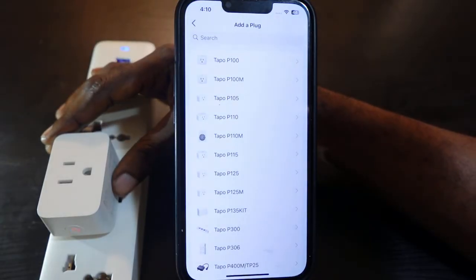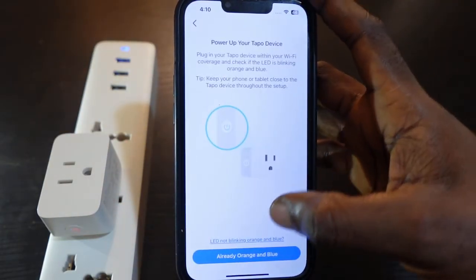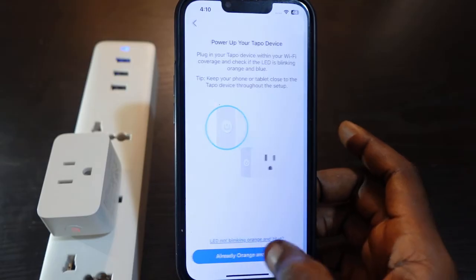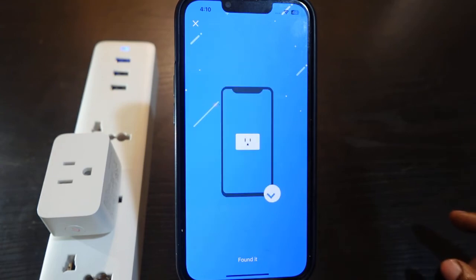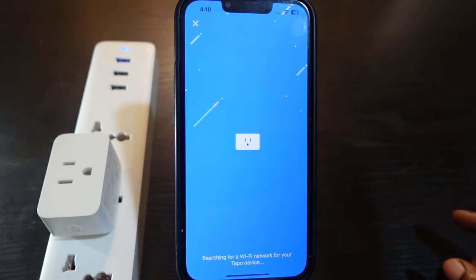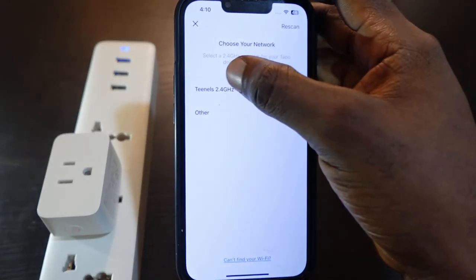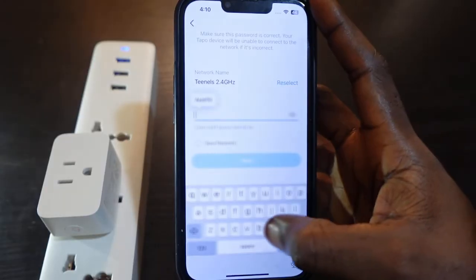Select your smart plug model, then tap 'Already orange and blue' — it's blinking orange and blue, so tap that. Make sure your Bluetooth is turned on. It will search for Wi-Fi — tap your Wi-Fi and enter your Wi-Fi password.